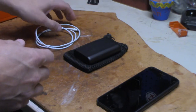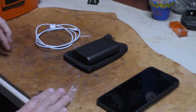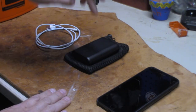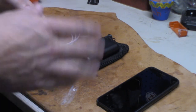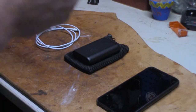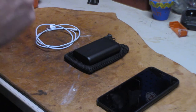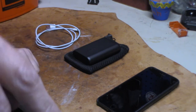I highly recommend the Anker PowerCore 10,000. They have bigger sizes too and other products. I have another Anker product I want to bring you that I use daily — this thing stays on me daily. I'm really impressed with the Anker stuff, good product, highly recommend it.